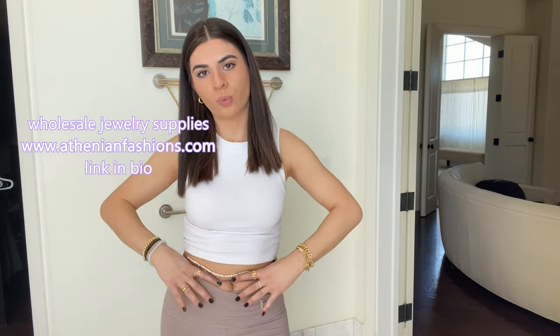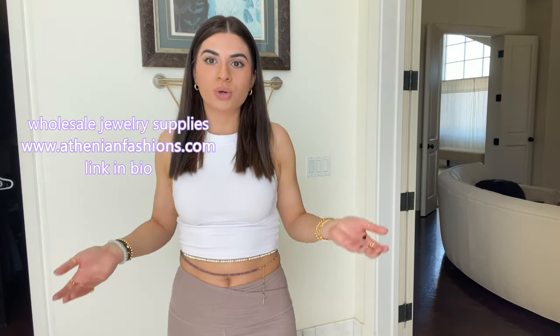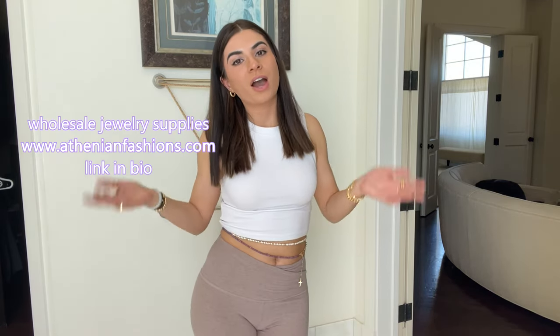People love wearing belly chains not only because they're cute, but also because you can set them at a fixed length — for example, if your fitness goal is to cinch your waist and lose weight, it helps you track your goals. You can also create this piece with elastic so you can slide it onto your waist, or use silk cord and tie a clasp to the end. Keep the pearls going all around the back, or do just chain — this is just some inspo so you can see how to create a belly chain and browse our shop for different styles of chains, charms, pearls, and gemstones to create your own personal desired look.